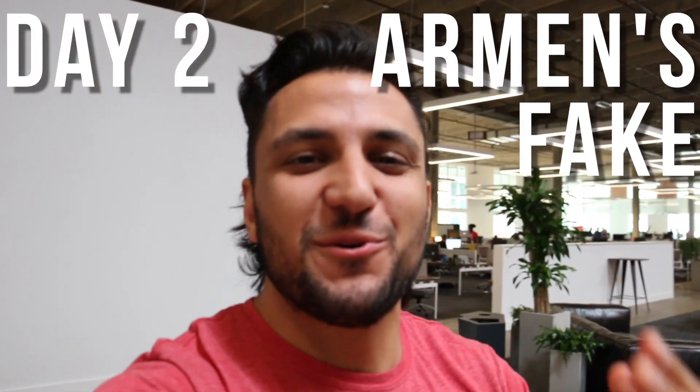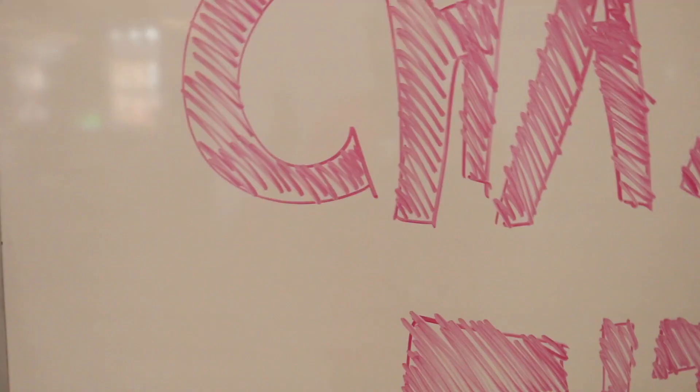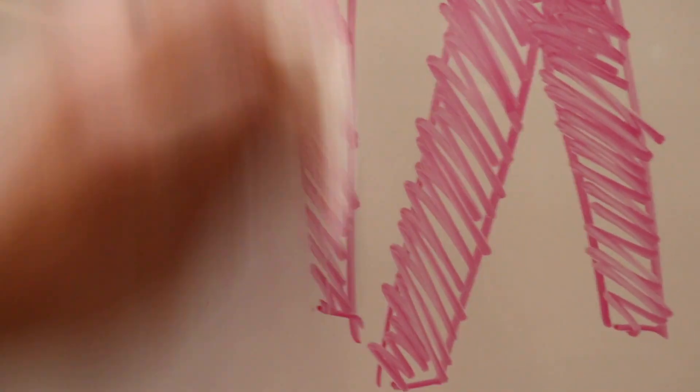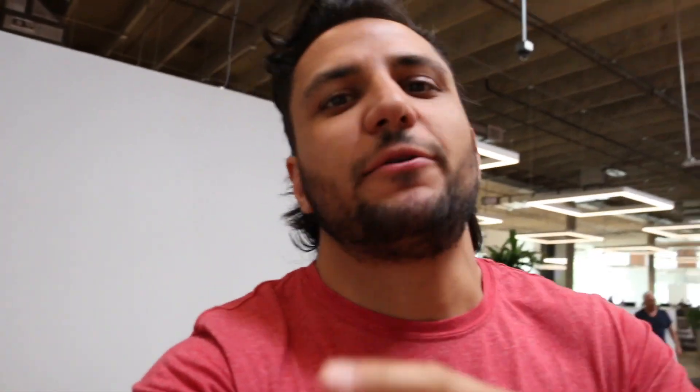Now that my arm is tired and I've used all of my marker ink, I can tell you about day two of Armin's Fake Regionals 2018. But first I need to write it down here. Totally worth it. Alright, check it out.